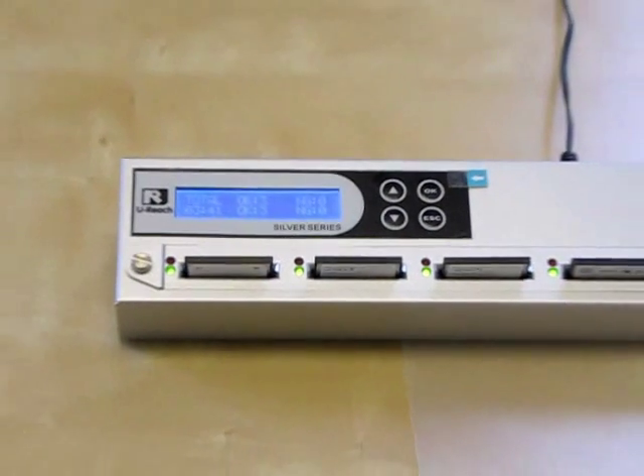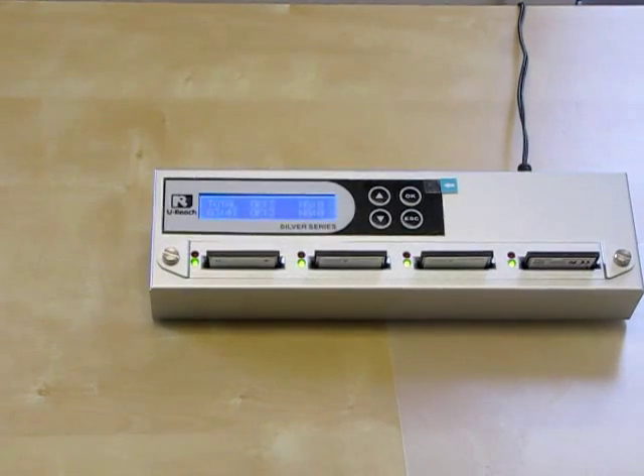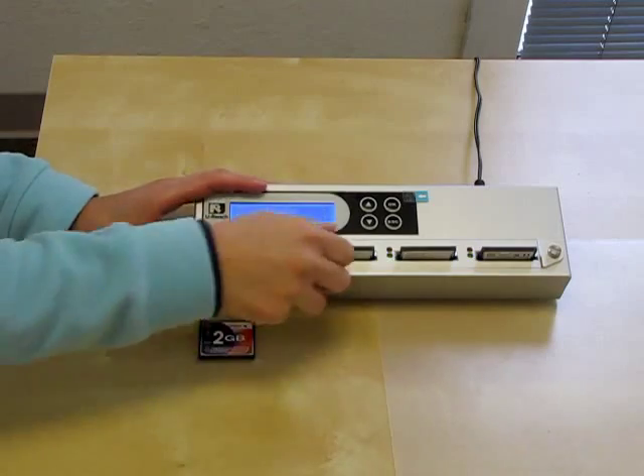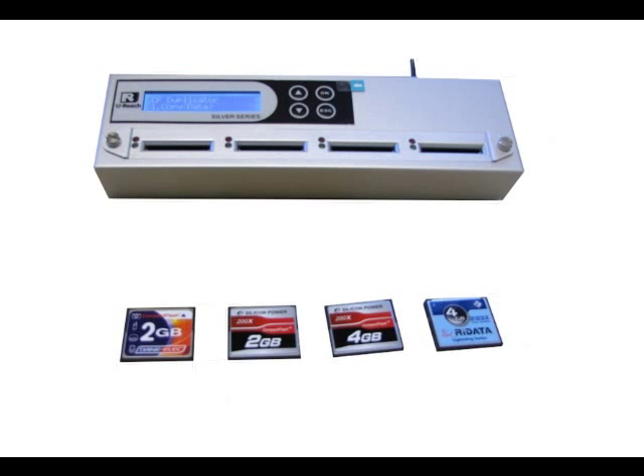I just showed you how to perform a capacity check, how to do an H3 and H5 test, how to view read and write speed, and how to copy your data. This video was brought to you by uReach USA.